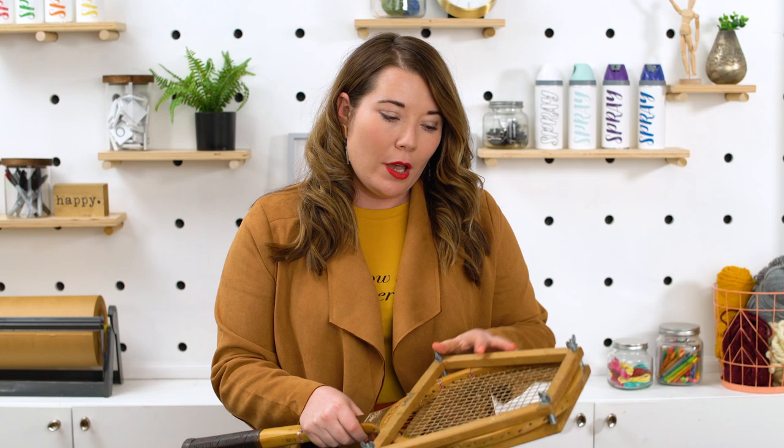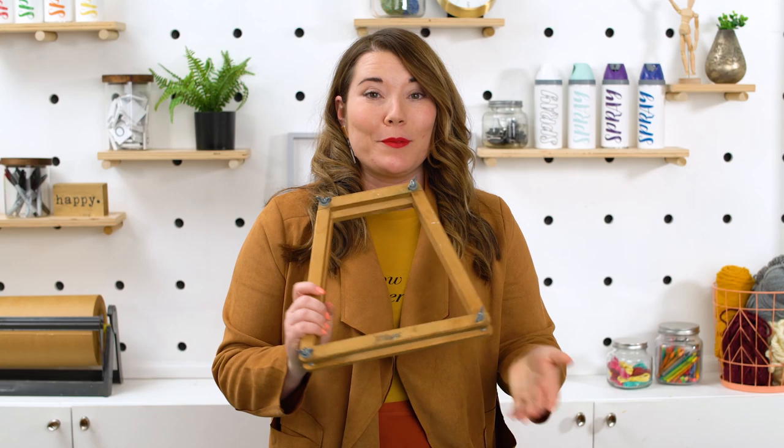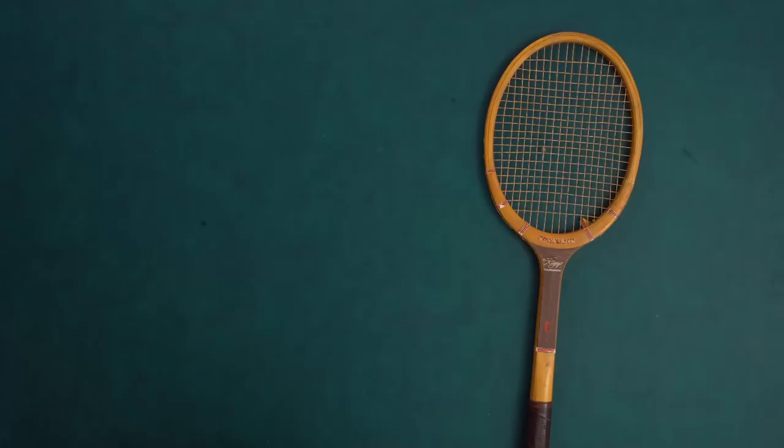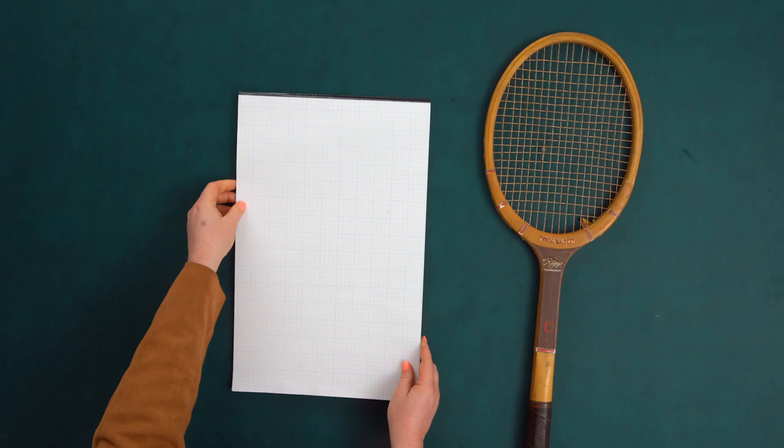A lot of vintage rackets you might find will have this cover. For this project I'm going to remove it, but I'm going to save it for a future project. Let me know in the comments below what I should do with it. If you do this project, just look for a racket without any broken strings.